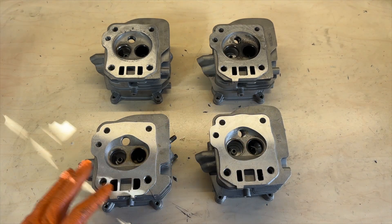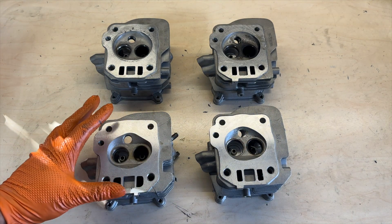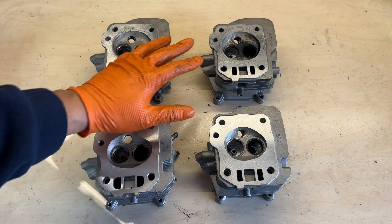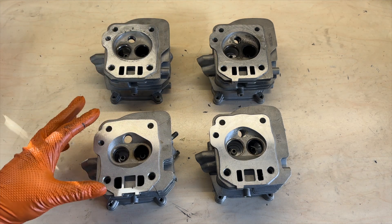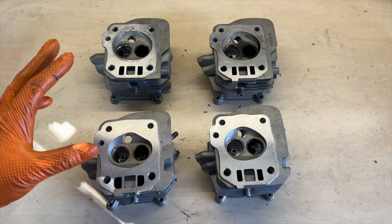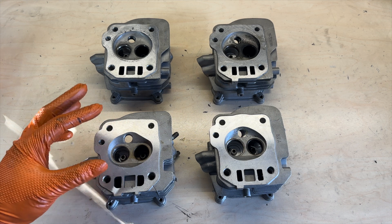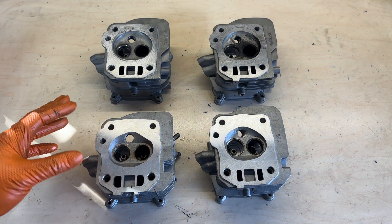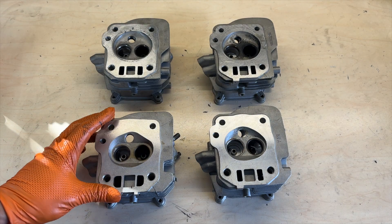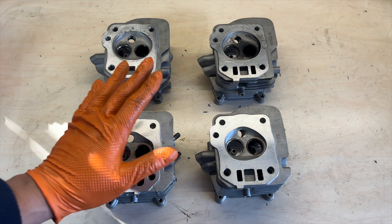The bottom two 14cc heads — I used this one stock and tried it once and it's pretty crazy. I took a ZR16, swapped out the cylinder head with this one, still used the same carburetor, and did one dyno run. It actually produced more horsepower than the 22cc head, which is impressive, but the intake valve is really too small — about 22 millimeters — so you can only fit a very small carburetor on it.